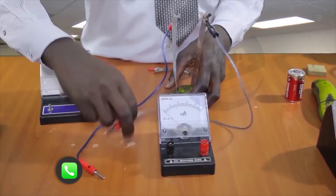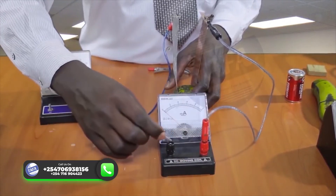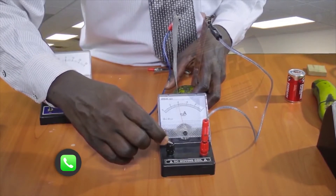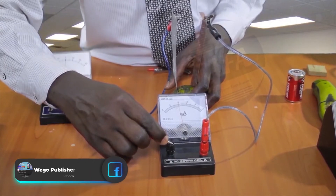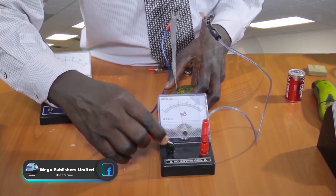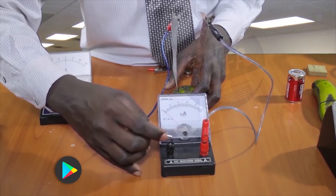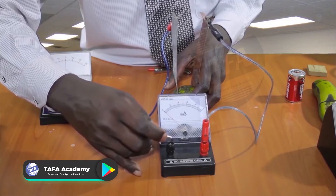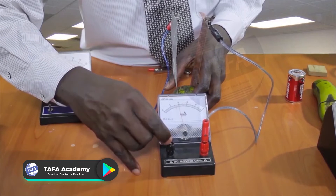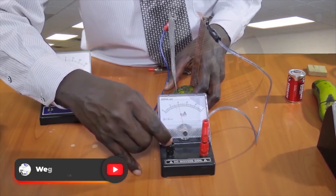The current is higher — the lemon fruit is giving us 0.38 milliamperes, while the raw banana gave us 0.13 milliamperes. So this one is giving us 0.38.